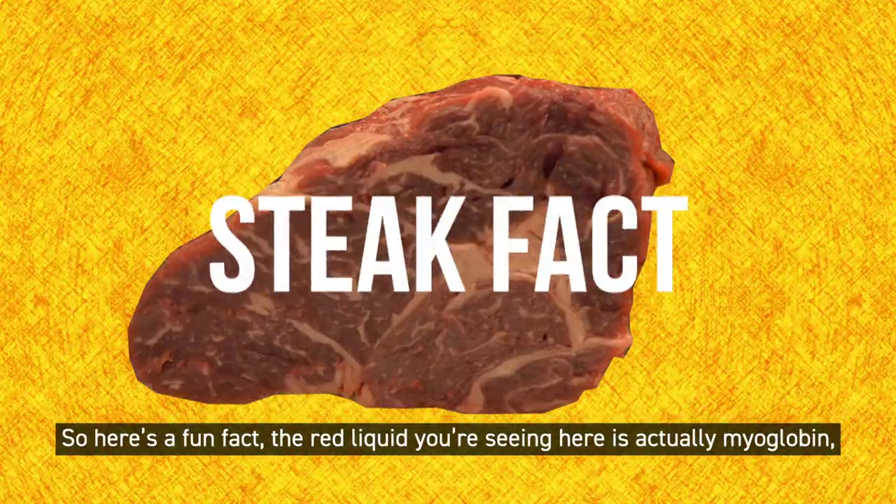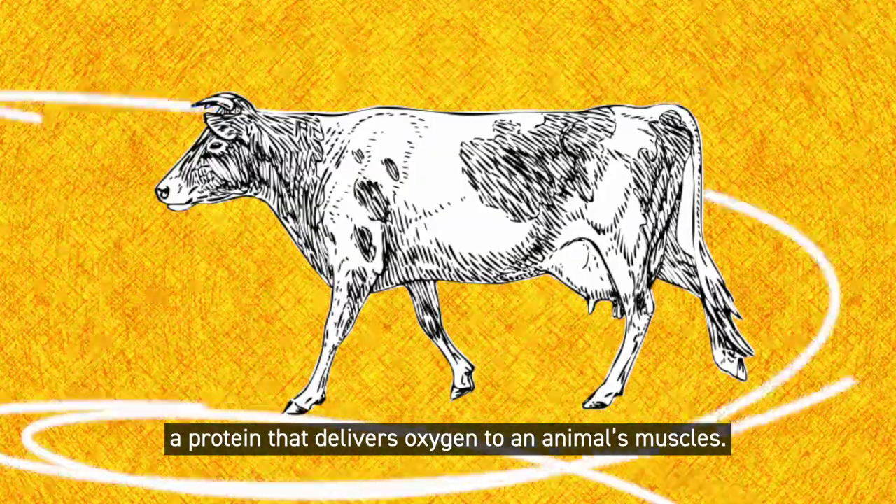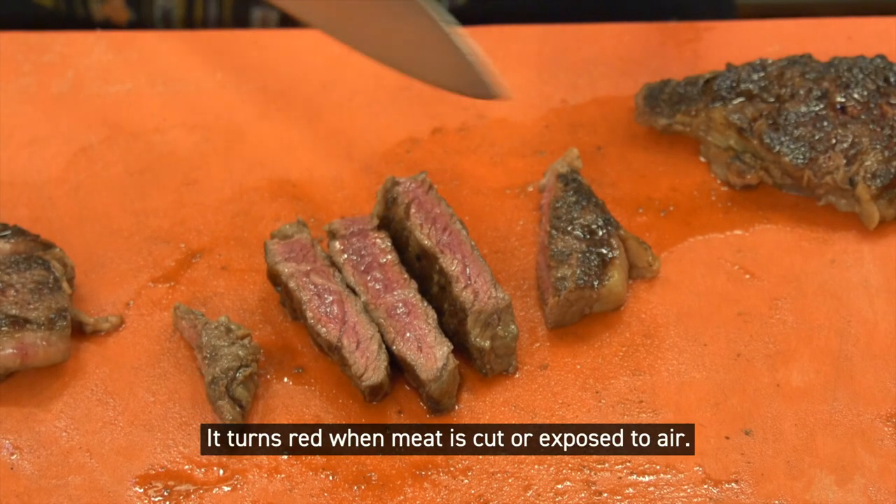Here's a fun fact: the red liquid you're seeing here is actually myoglobin, a protein that delivers oxygen to an animal's muscles. It turns red when the meat is cut or exposed to air.